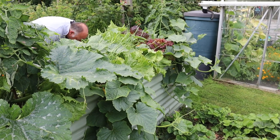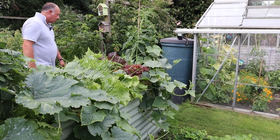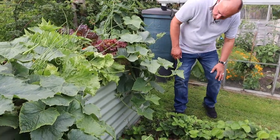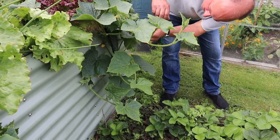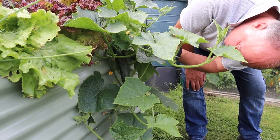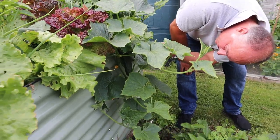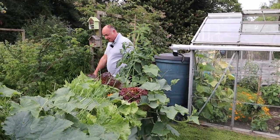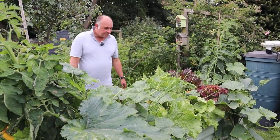I notice we've got our first Markmore cucumber ready on the plant this side. It's sort of behind the leaf — yes, it's a bit prickly or spiky but that's definitely ready to harvest. If nothing else, we have a very, very good crop of cucumbers this year, and they're actually still producing, which is fantastic.